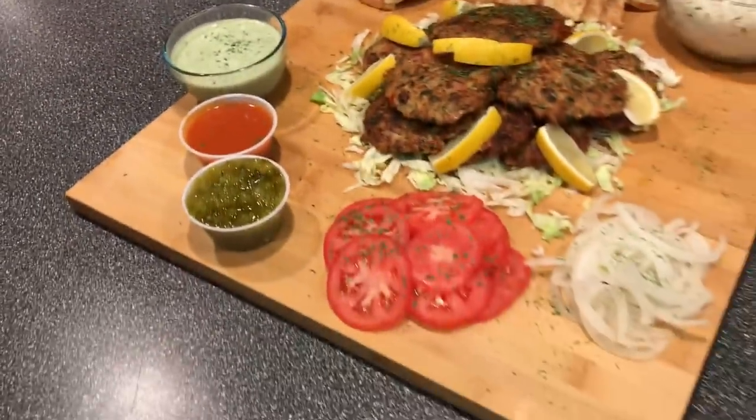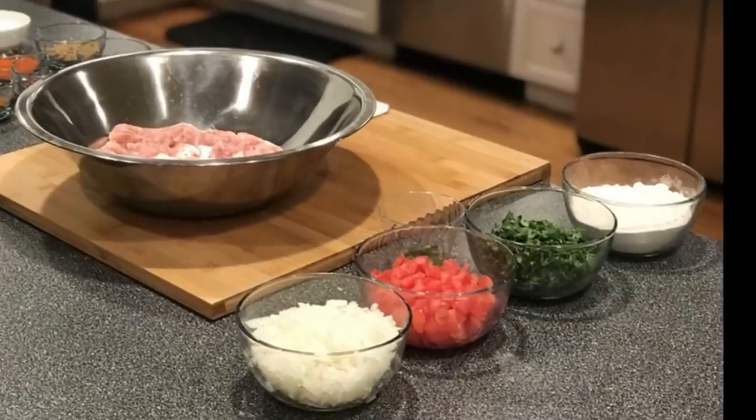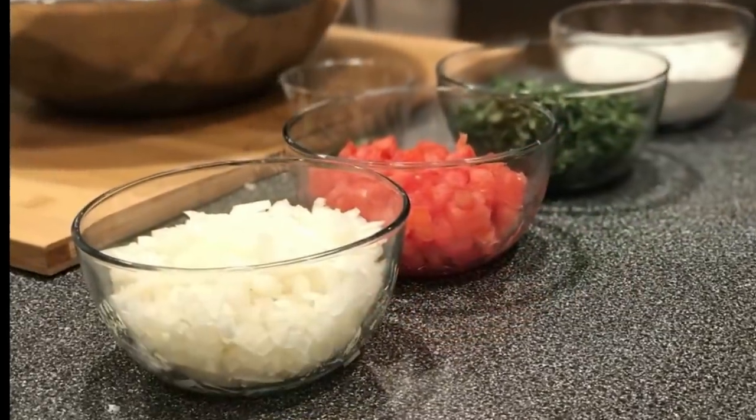This is exactly the kind of food I love cooking. I hope you guys enjoyed the video because I had a great time making this. Please remember to like and subscribe, and I'll catch you guys next time — Basant style. Bye!